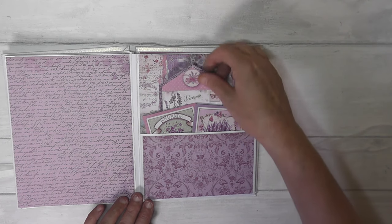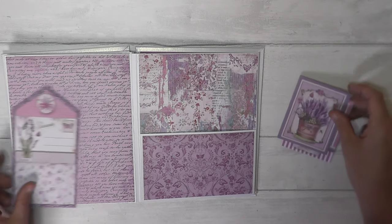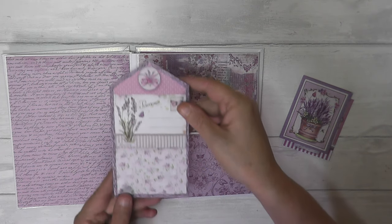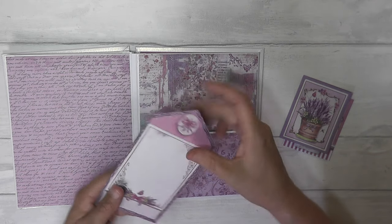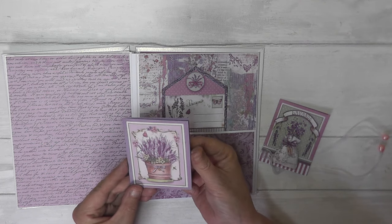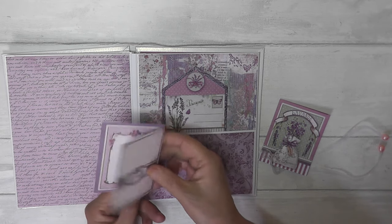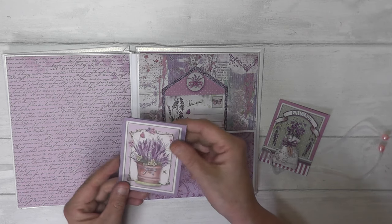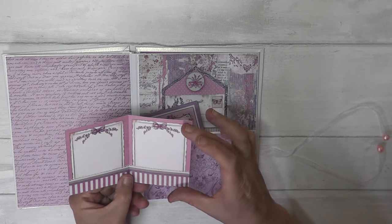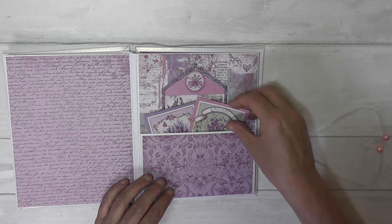Then another pocket, but this time I didn't put a photo mat — I put one of the cut-apart journaling cards, which can also be used for a photo if somebody wants to. Then these two were little journaling cards: just little open cards, fold them in half, cut them out, fold them in half. They've got journaling spots but they've also got fronts and backs, which I thought was quite pretty. They can be used for either little journaling cards or little photo mats if you've got some small photos.